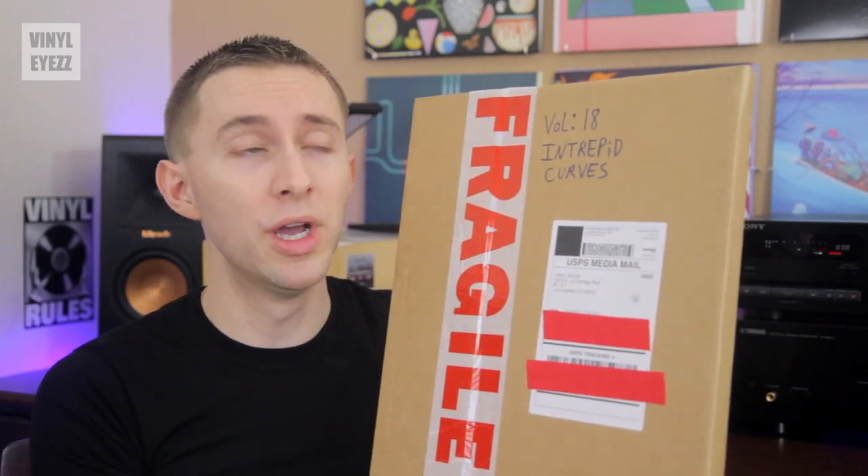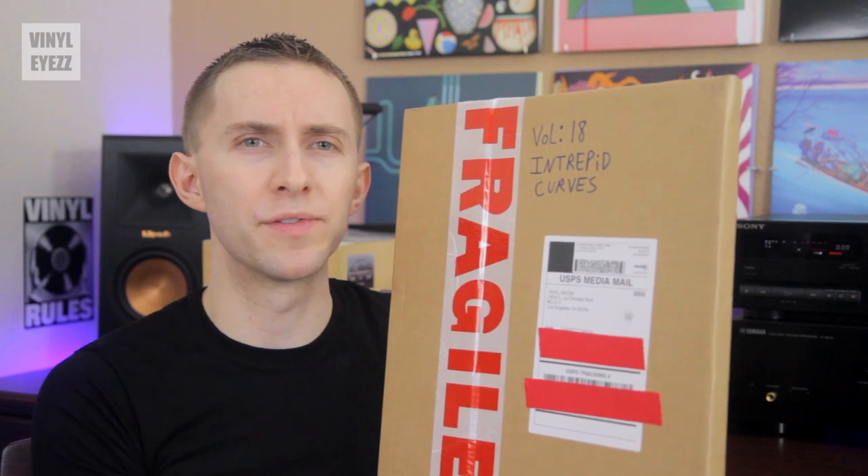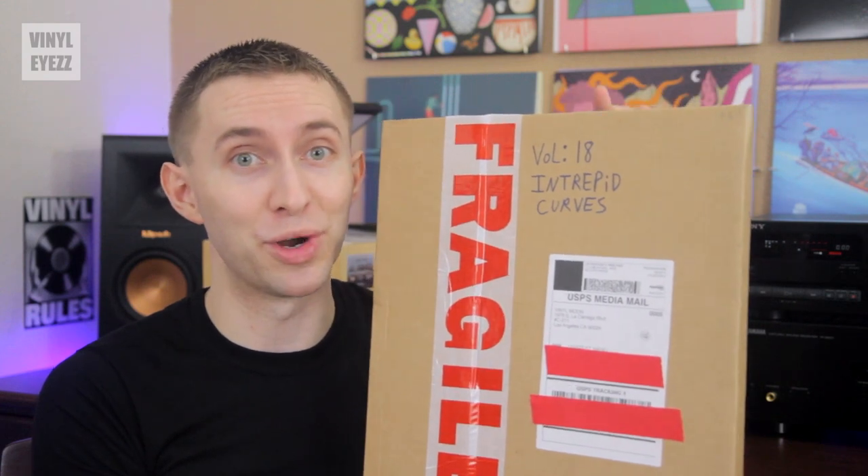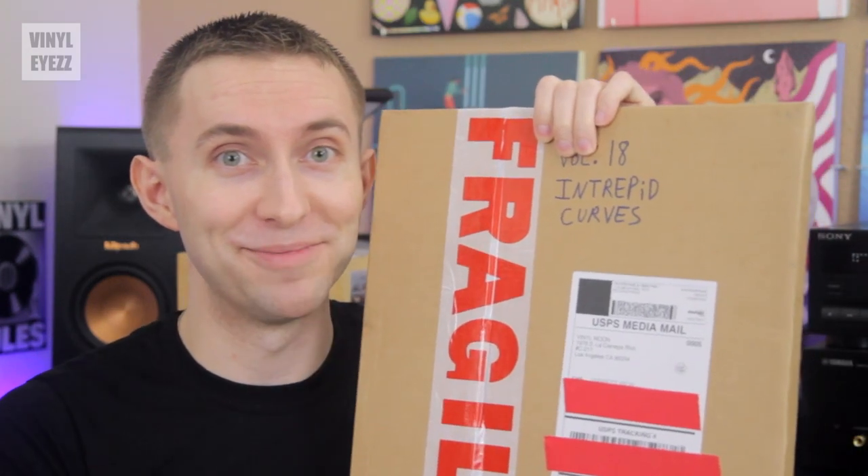Today we are going to unbox the newest vinyl record mixtape from Vinyl Moon, which is called Intrepid Curves. That's a pretty interesting name, but other than the title, I have no idea what music is actually inside here. So we're going to open everything up and find out.